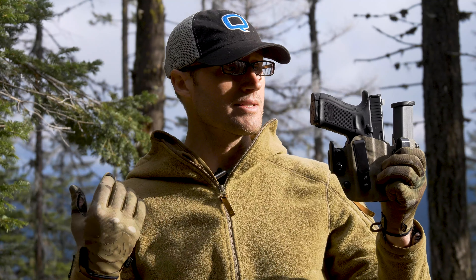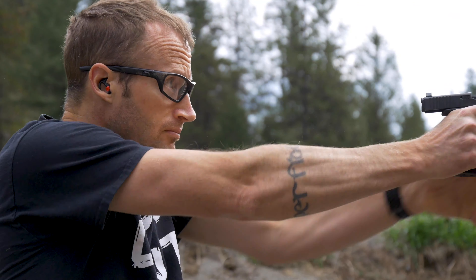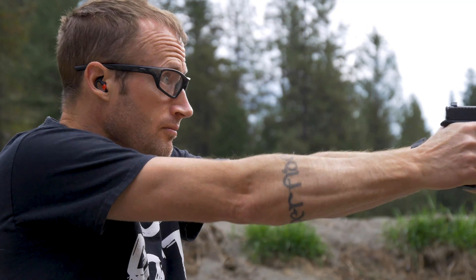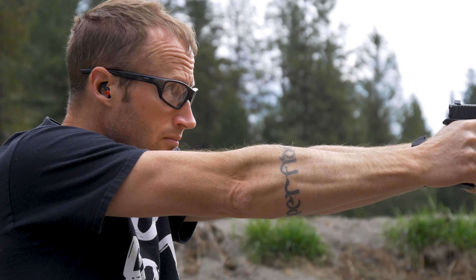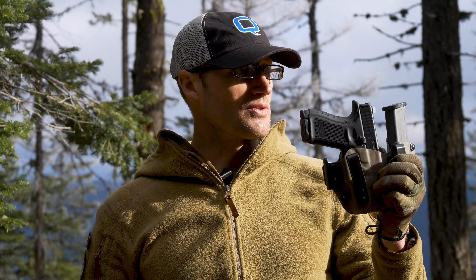I said sounds good, they sent this one out, and since then I wore it for about a solid two months. Then I got a new gun and another holster and started wearing something else. I've been remiss — didn't bring this to you sooner — but I will give you my takeaways from my time with this holster.